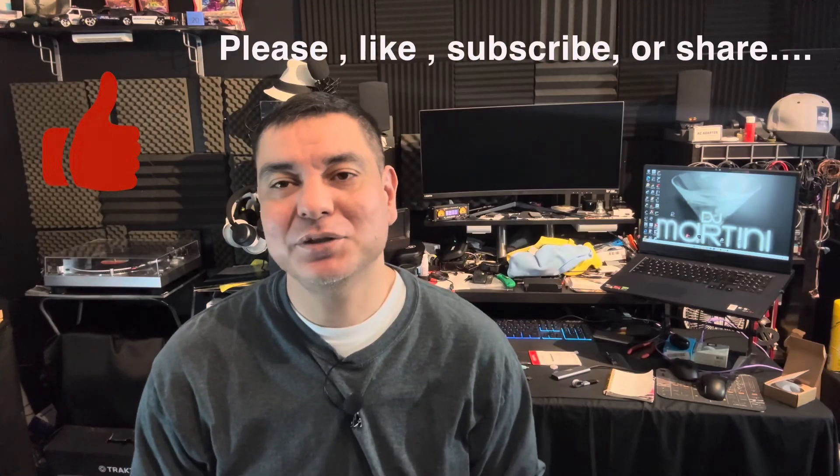Hopefully that's not too confusing. I think I tried to explain myself the best I can. Thank you so much for tuning in. This has been DJ Martini Midwest Reviews. I've got tons more videos coming, all kinds of things. So stay tuned for more videos and we'll see you really soon on my next video.